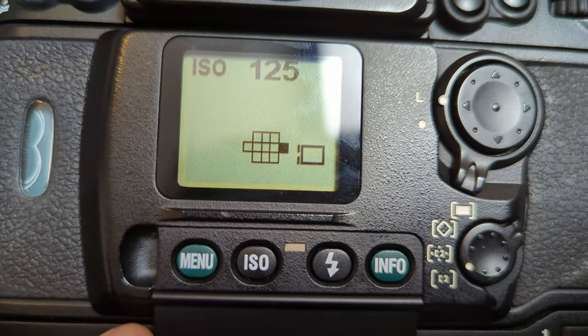When it came to shooting the roll of film for this video, I decided to shoot it at multiple different ISOs. I shot at ISO 125, 160, 200, and ISO 250, just to get a feel for how the film handles over and under exposure. And it performed basically exactly as I expected.